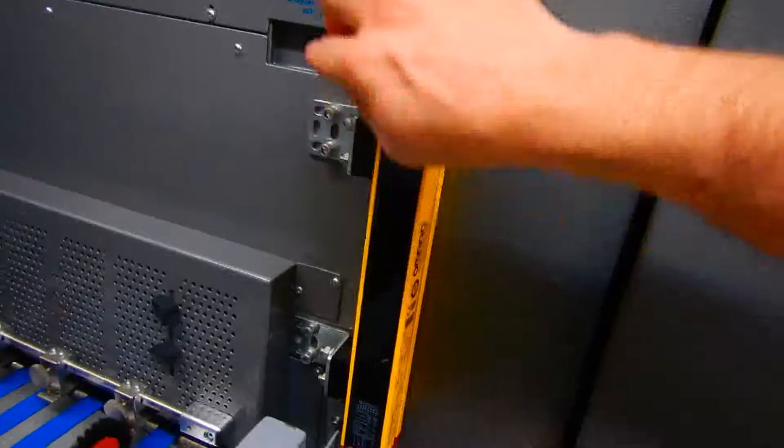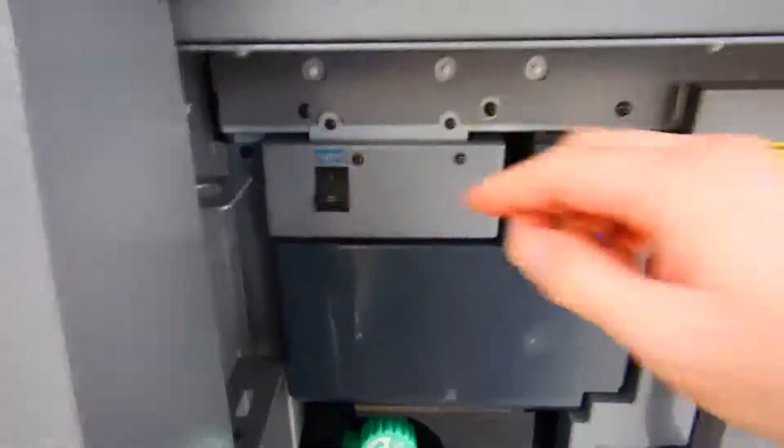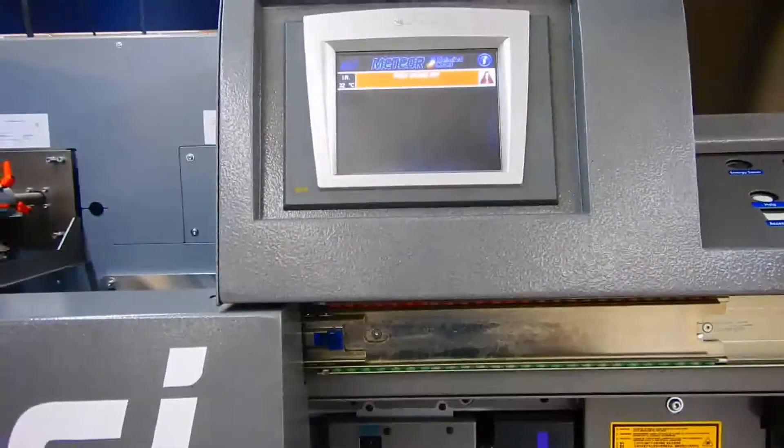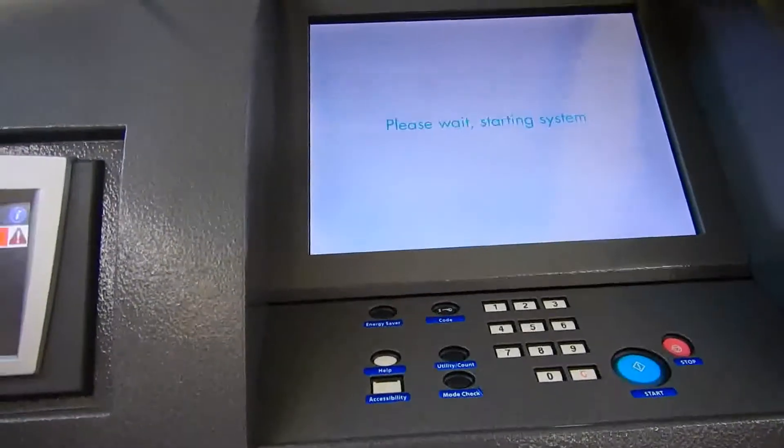Once you come over to the machine body, hit this to on — right there. Then slide the door open, and one more switch here. This should get everything ready.